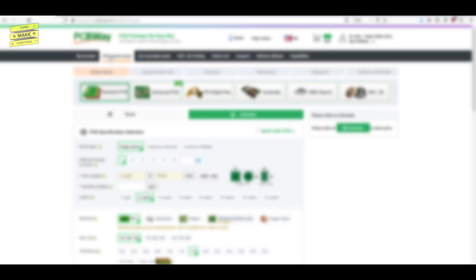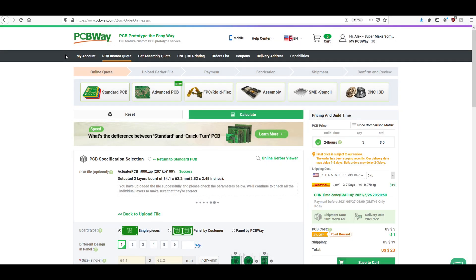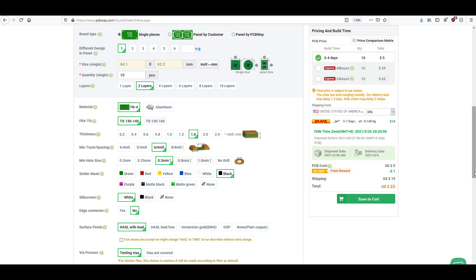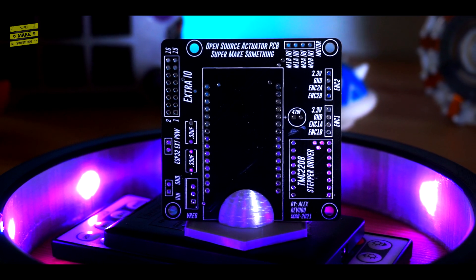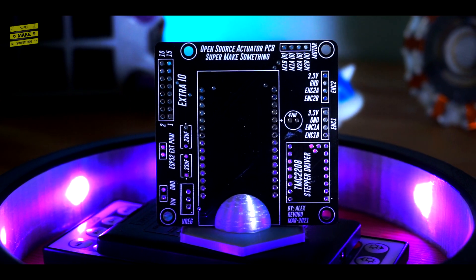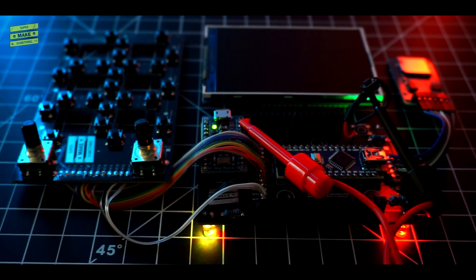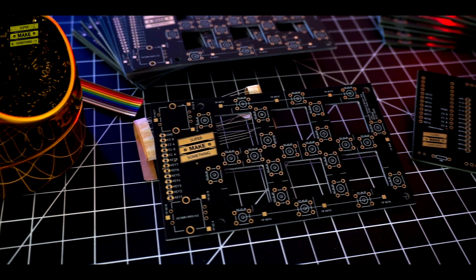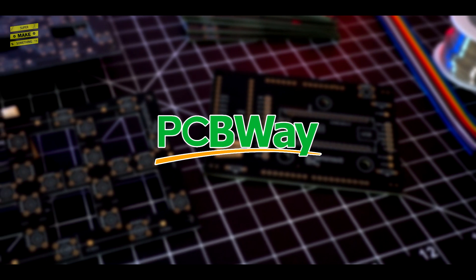After I had exported the PCB fabrication files, I next headed to PCBWay.com, who graciously sponsored this video. On the site, I uploaded a zip file of all of my fabrication files, selected the appropriate manufacturing options to match the settings I had used in my trace width calculations, and submitted the order. Less than a week later, the boards arrived at my door, and like always, they were absolutely perfect. Over the last year, I've exclusively had boards for all of my electronics projects manufactured through PCBWay and have always been pleased with the results. Their speed, price, and quality can't be beat.